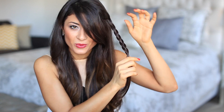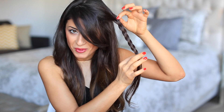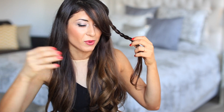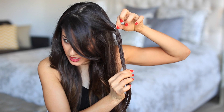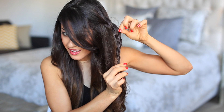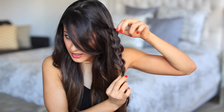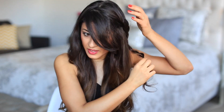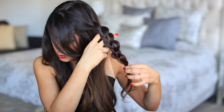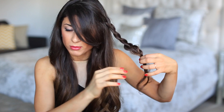Next, I'm gonna pull up one section of this braid. It's a very simple rule: if you're braiding on your left side, you're gonna pull out the left side of the braid, and if you're braiding on your right side, you do the same thing on the right side. I'm just gonna start from the top and pull out just that left section all the way down. Some of them may come out on the right as well, which is completely fine — don't worry about it.